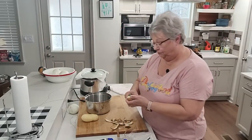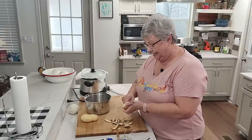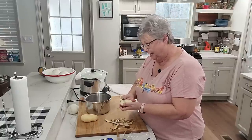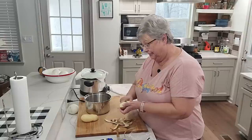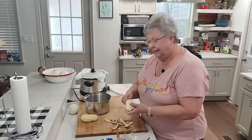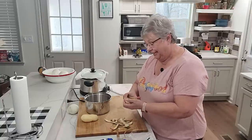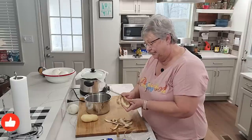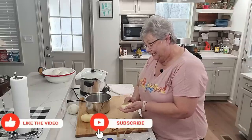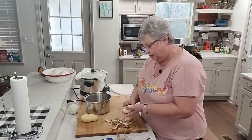Hey everybody, it's Karen with Food and Family. I'm going to make potato salad and I want to show you how I make it. I like it warm, I like it creamy, I like it with little chunks of potatoes in it, and full of mayonnaise and mustard and eggs — all the goodness going in.